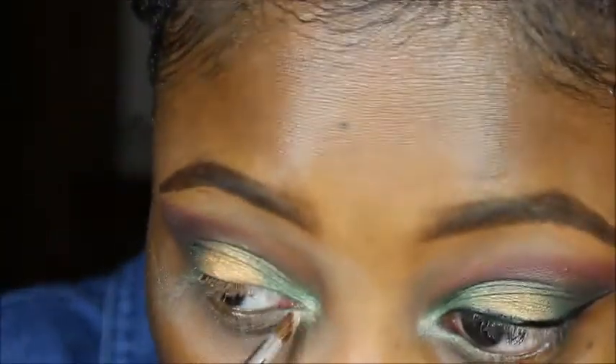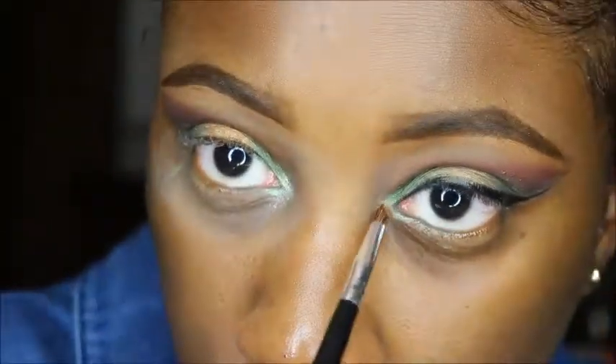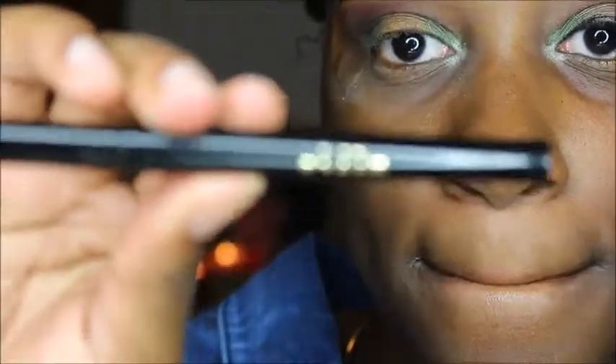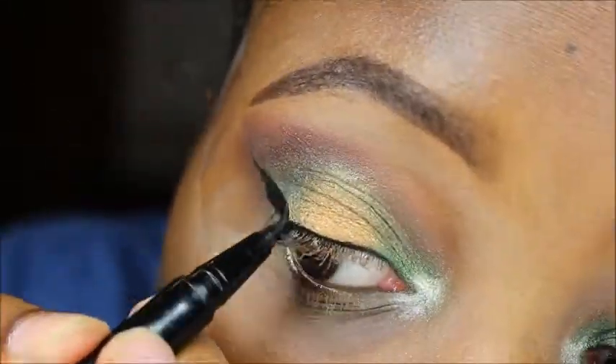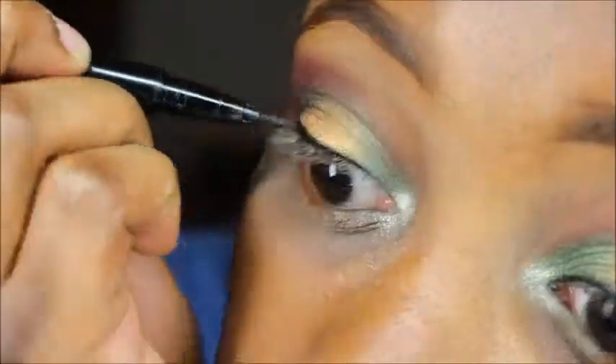Now I'm going to put the color Zuri in the inner corner of my eye to brighten it up and give it a little highlight. Then I'm going to use my Stila liquid eyeliner and do a really thin cat eye. This is where the tape also comes into play — it gives you a really nice clean finish and can help your cat eye be more sharp and snatched.